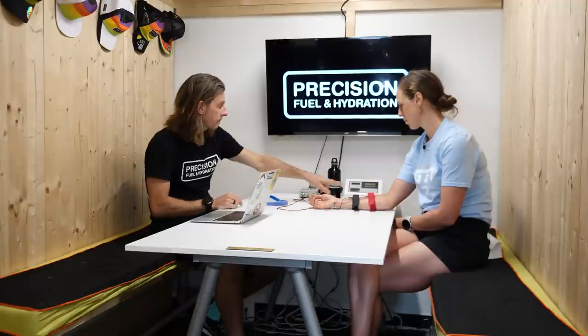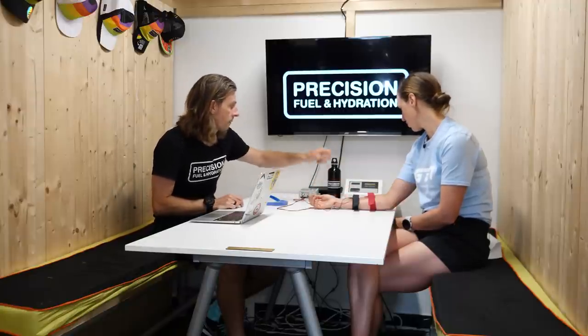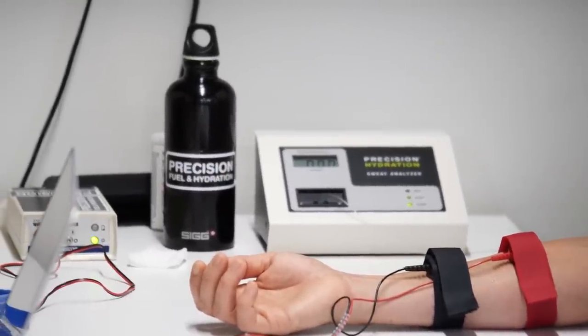Once we've got that sweat, the tubing is going to run through the machine to give us the sweat sodium concentration. The magic that happens in here is a conductivity analyzer — it measures the resistance, the flow of electricity, which changes because electrolytes are charged particles that affect the conductivity of the sweat.